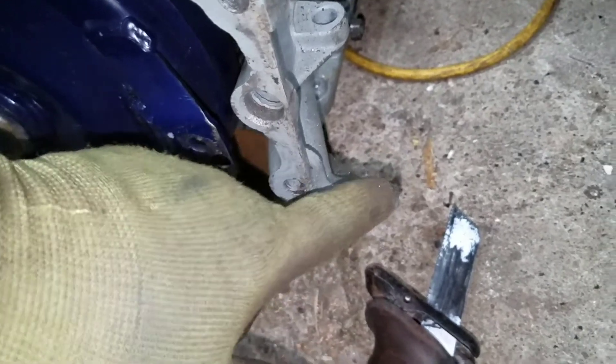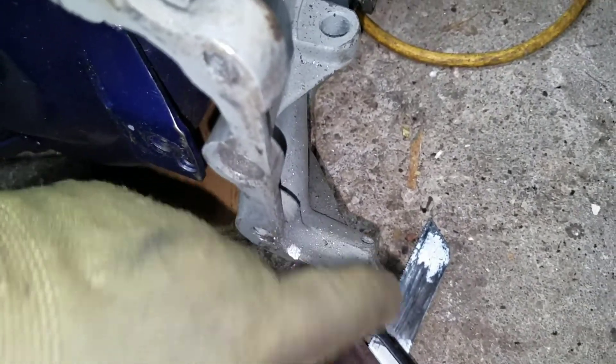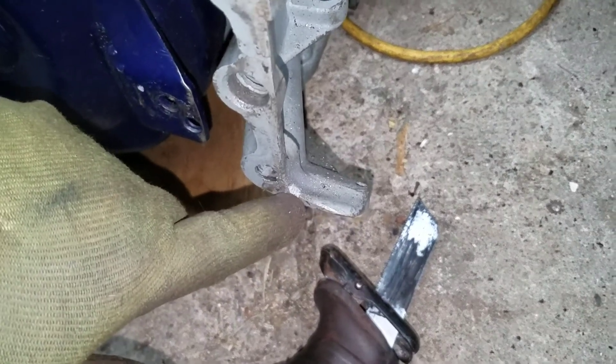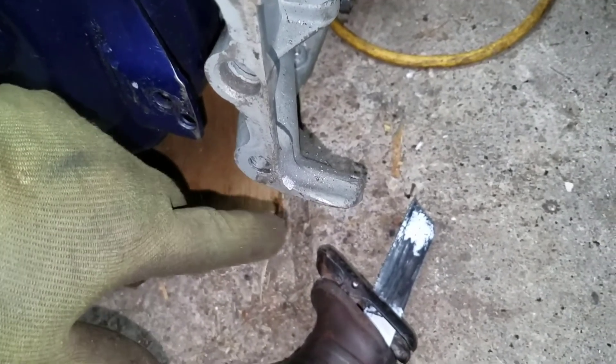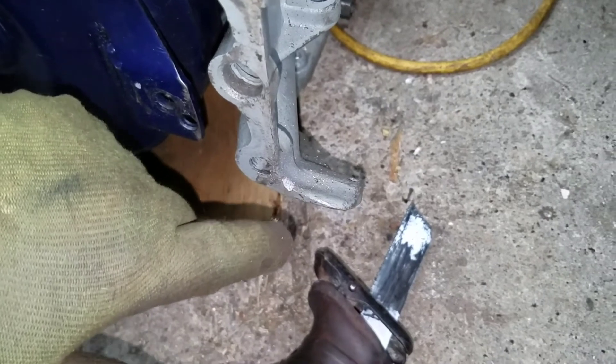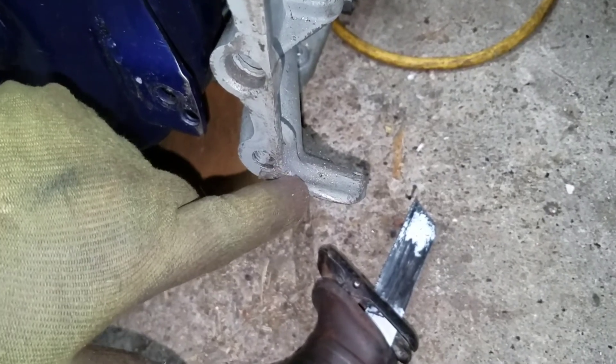This here just has one little threaded bolt hole for the dust cover shield, which I won't be using anyway. You could technically still put one on because there are some holes on the bottom — you could even drill more holes, especially if you have a plastic one. So I'll just quickly snip this off.